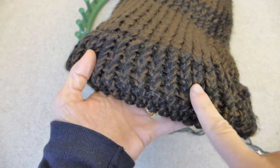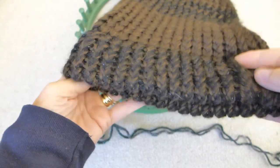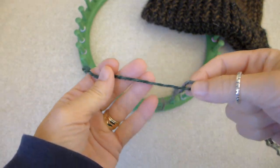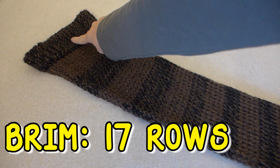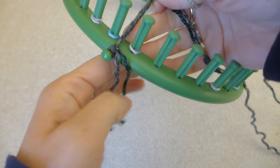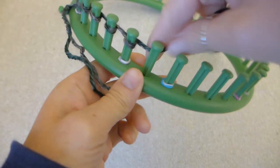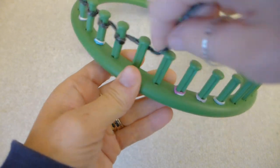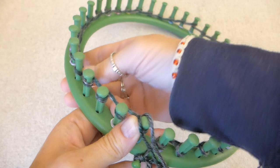We are going to start off by making the brim of the hat. I mixed the two colors for the brim by using one strand of gray and one strand of green yarn together. The brim of the hat gets 17 rows. Make a slip knot and put it on the side peg, then e-wrap the pegs all the way around the loom. Push your work down on each of the pegs.